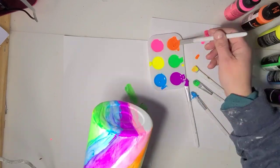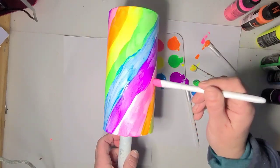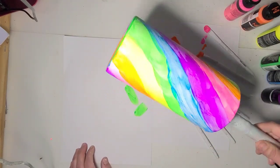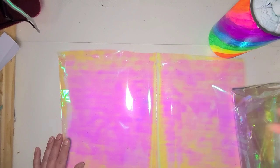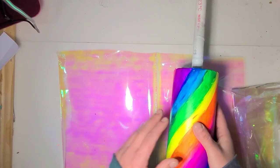I need two more coats on here and then I will be back to show you how I'm going to do the cellophane. Okay, I am ready to move on.